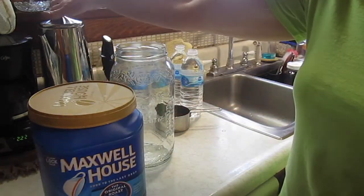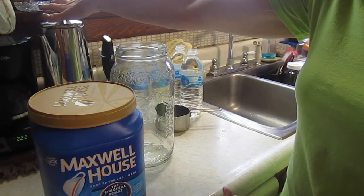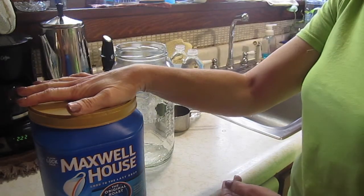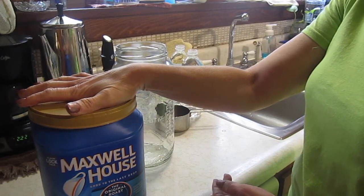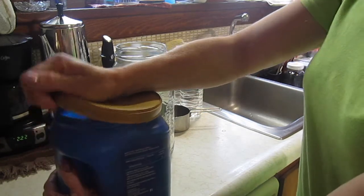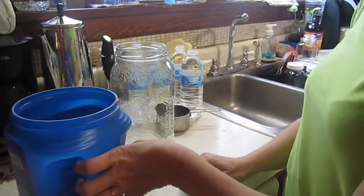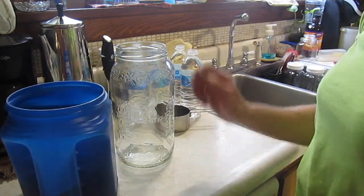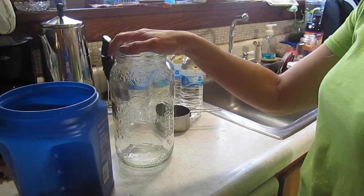I tried it in my percolator and we didn't really like it that much, but I knew if we didn't really like it as a hot brewed coffee, then I could always make my coffee concentrate with it and it would be fine. And I was right — it's perfectly fine. You don't have to have a real expensive coffee to do this. There's about a third of it left, and it makes really nice flavored iced coffee.